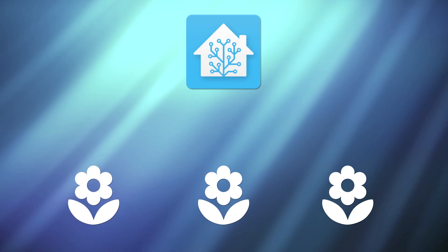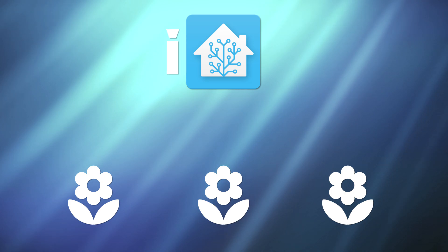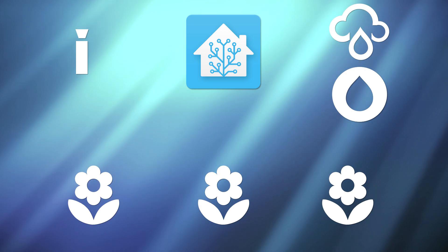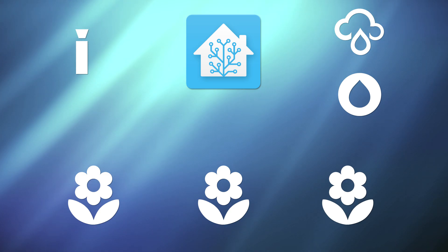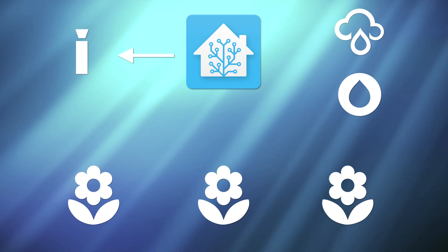The system I've built is pretty simple. It uses Home Assistant as the brains of the operation and has two main parts: the watering system and the rainfall and moisture measurement system. Based on the data from the rain sensor and the moisture sensor, I can determine if enough rain has come down in the past few days to keep the flowers happy. If there hasn't been enough rain, the watering system is going to turn on for a specified amount of time and then turn off.